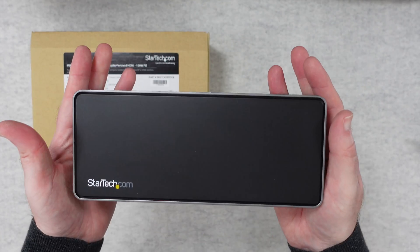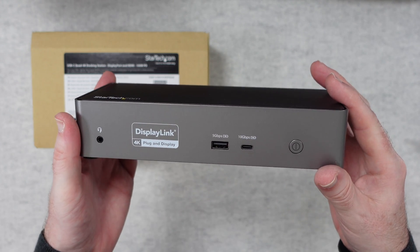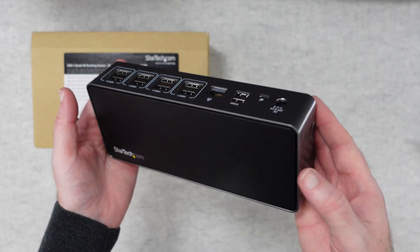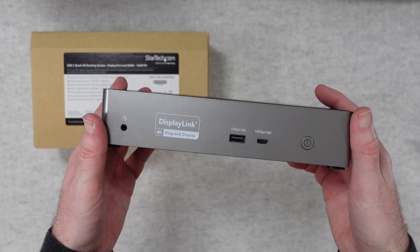If you want to pick up one of these for yourself, please check out the links down in the video description. There's also a link to the manufacturer's website. Thank you all for watching - if you enjoyed the video, please hit that like button, don't forget to subscribe, and I'll see you in another video very soon.